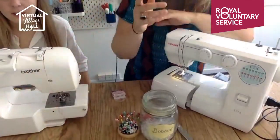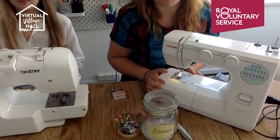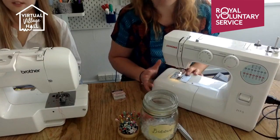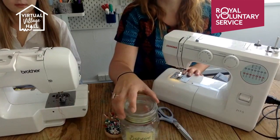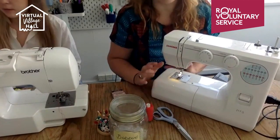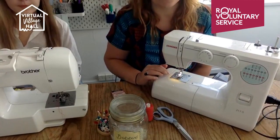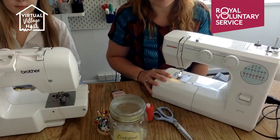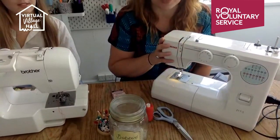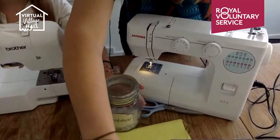This is my Janome — I think it's the 217 — it was about £100. I recently asked my servicing engineer what machine he would recommend for people, and he said a Janome, even though he's Singer-trained. He said Janomes are currently his favourite sewing machine. You can pick them up in lots of different places, and John Lewis machines are also the Janome machine inside with different coloured casing. Let's go through some of the buttons.